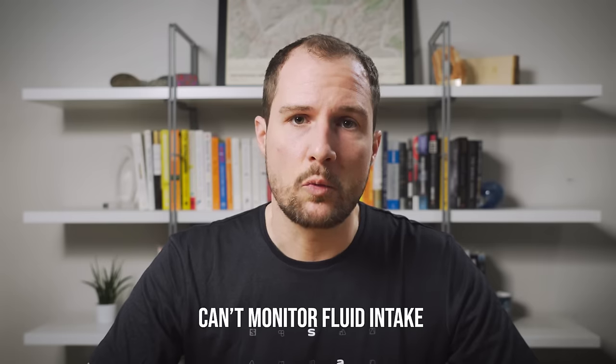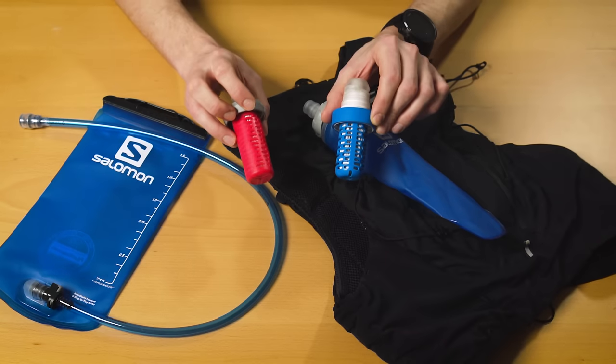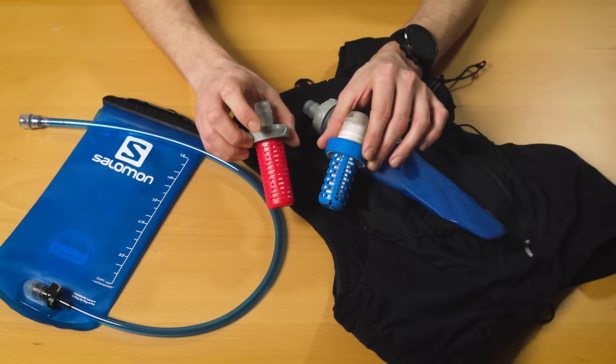Think about whether you've ever had this experience: you get to an aid station or finish a really long training run and realize your bladder is still completely full — you've barely drunk anything and you're probably dehydrated. Or worst yet, you're halfway between aid stations in the backcountry, you take a sip, and you hear that dreaded gurgling sound as your bladder unexpectedly runs dry. Flasks make it a lot easier to monitor your fluid intake whether you're trying to drink more or ration your fluids. I might set a goal of drinking one bottle an hour during a race, or trying to finish both bottles before reaching the next aid station. With a bladder you can kind of reach back and feel how much is left, but it's not quite the same.